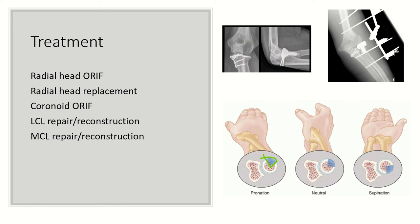Remember, the safe zone is about a 90 to 110 degree arc from the radial styloid to the Lister's tubercle. Whether the arm is in pronation, neutral, or supination, that area does not articulate with the proximal radioulnar joint and thus is a safe zone for fixation.